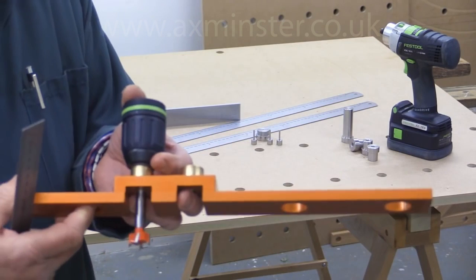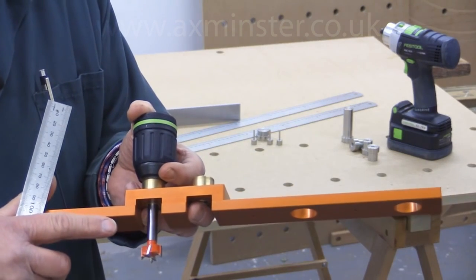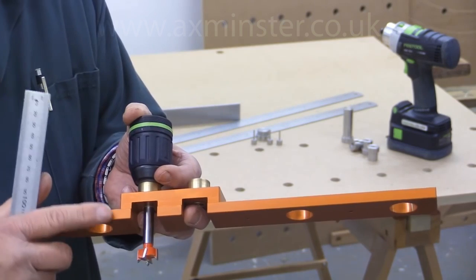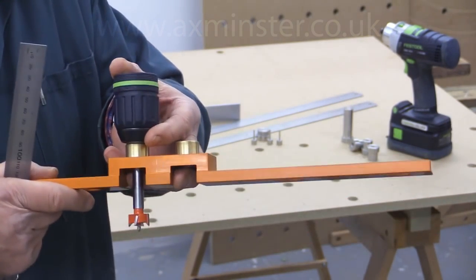Bearing in mind that the accuracy for the use of parf dogs comes from the upper section of the hole, take care as the drill passes through the part that's already been drilled whilst you were using the guide.